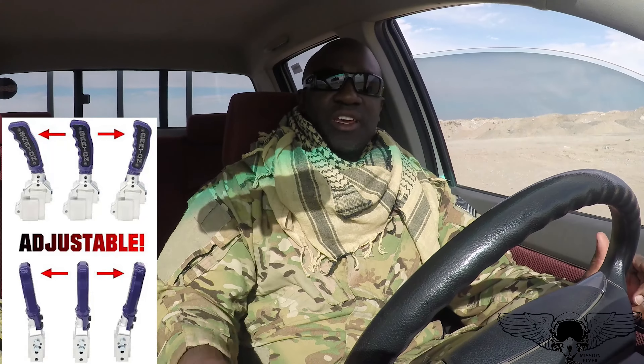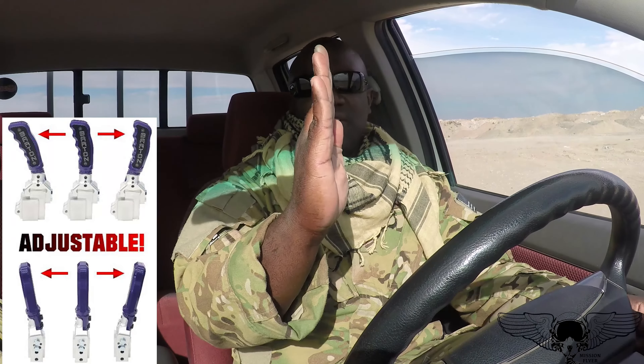Then there's a Hurst billet pistol grip shifter — it looks pretty cool, but I've never driven with a pistol grip shifter, so I don't know how that would feel. Plus, that'll probably keep my hands off the gear shift while I'm driving. I'm sure the pistol grip is uncomfortable the whole time while driving. With Barton, you could get it with a ball or with a pistol grip, and the advantage is that you can adjust the handle of the shifter.